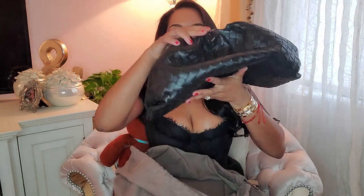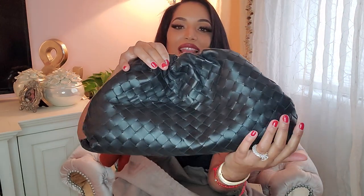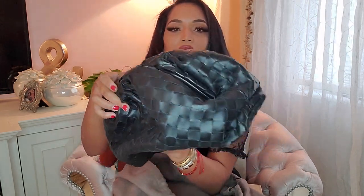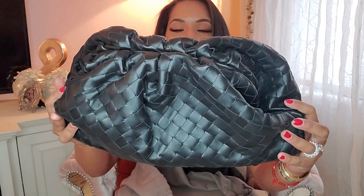Guys, I'm like in love with this bag. I purchased it for a wedding but since the pandemic, I'm just gonna wear it at home. This is it. It's the classic woven soft leather clutch and it is like, oh my goodness — guys, it is beautiful. It is just, there's no words.